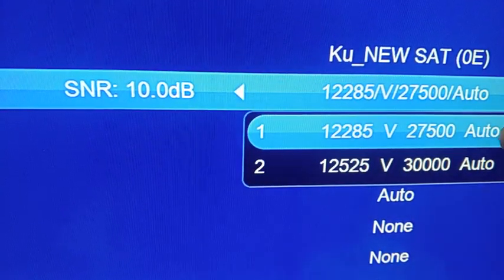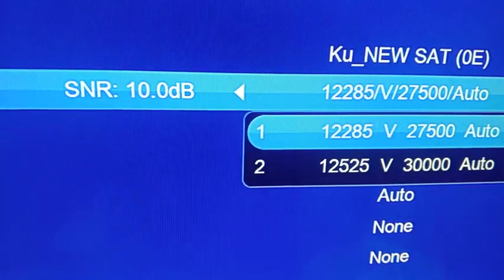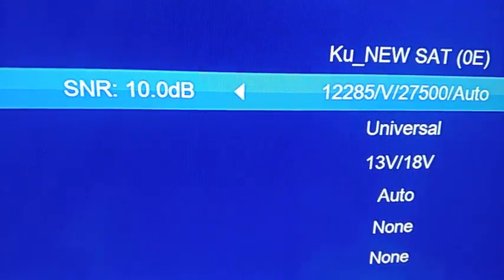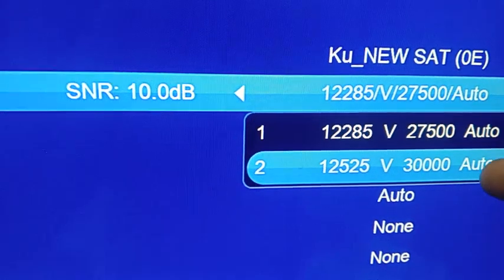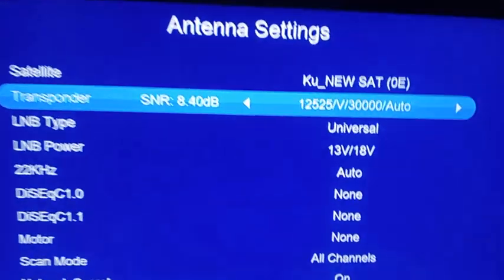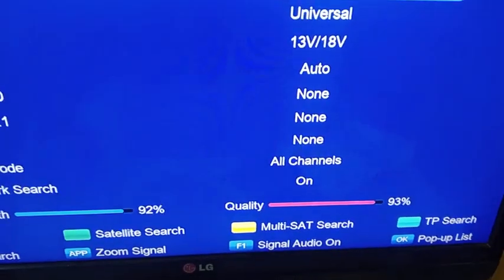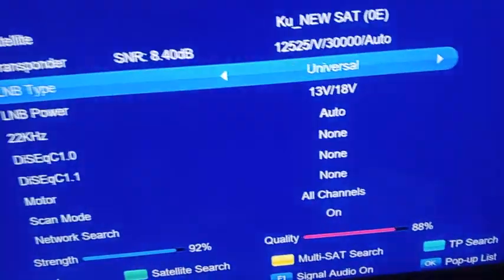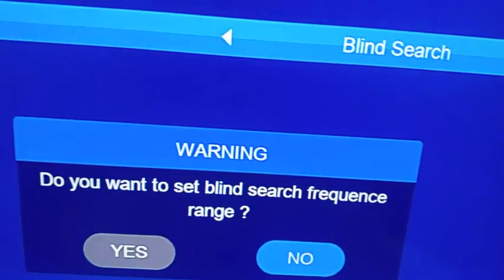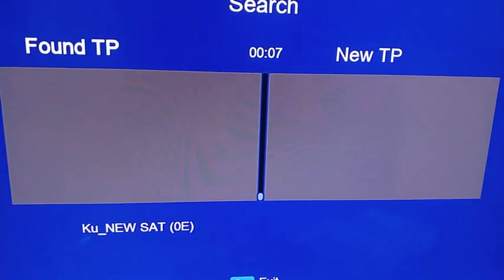When you go outside, you first use the Joy Prime / Astra 28.2E frequency to get a signal and align the dish. Then switch to MBC / Badr 26E to get that signal. Then go back to Astra 28.2E and get a signal. After that, do a blind scan — you can see I've already got the signal here. Scroll down, click blind search, then click 'No' when asked about frequency range, and it will start scanning all the frequencies for you.